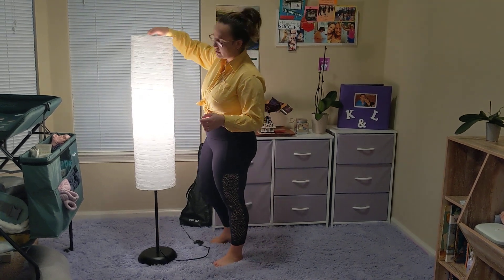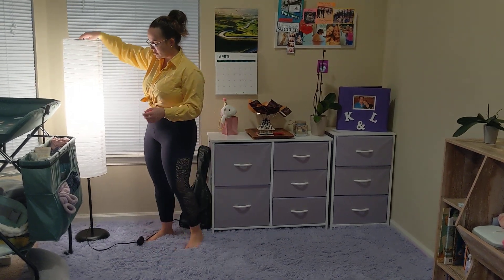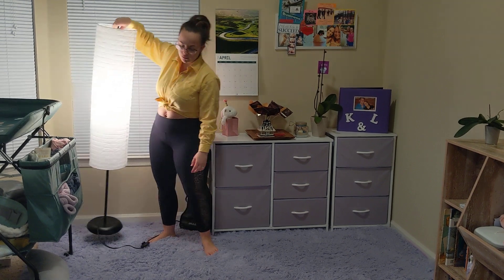We use it for our daughter's play area. When we like to read bedtime stories or do anything specific, we have it sitting right here in the corner because it creates a nice space. I just wanted to bring it out so you can see how it looks.